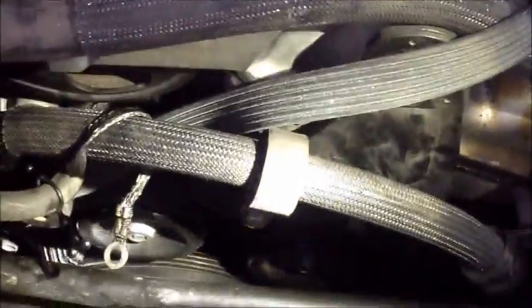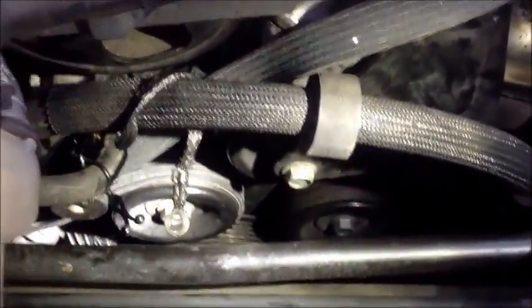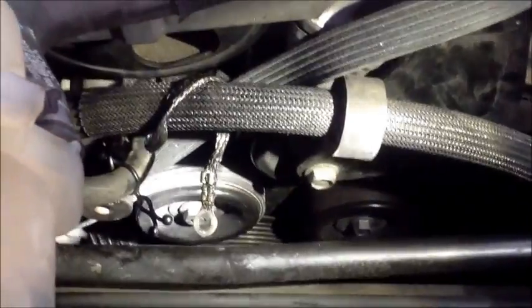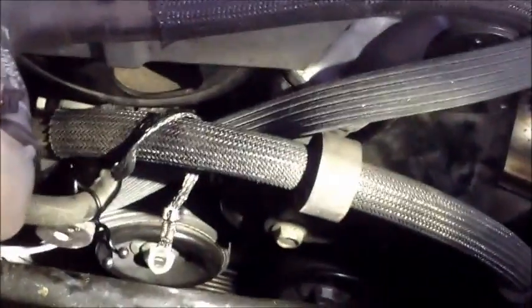Now we have full access. There are about seven pulleys here, and just like all serpentine belts they have to be in the right diagram. A lot of times you can put a serpentine belt on and it fits, but the water pump is spinning backwards — and if you do that on these types of cars it could cause an airlock and actually cause trouble with the motor.